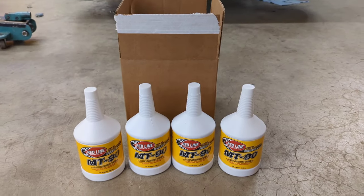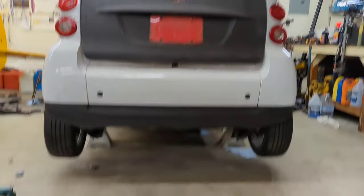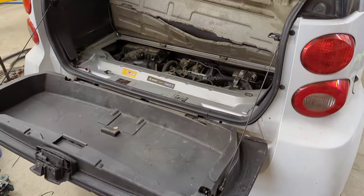At long last, my two boxes of manual transmission fluid have finally arrived. Two and a half quarts later, I'm ready to fire it up.